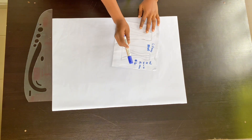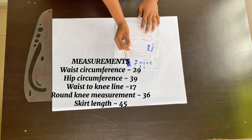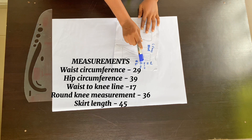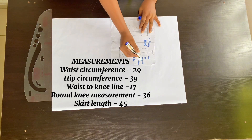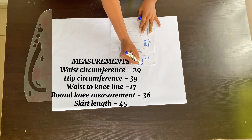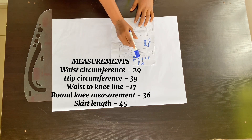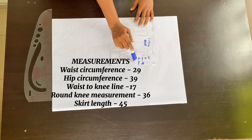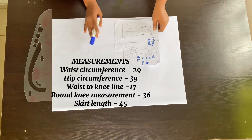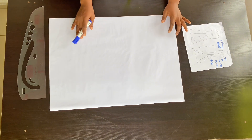The measurements you are going to use are your round waist measurement, your hip measurement, your round hip measurement, and your measurement from your waist to your knee line. If you're not certain how loose or how fitted it should be at the knee, just subtract three or three and a half inches from your hip measurement. We are also going to need the full length of the skirt.